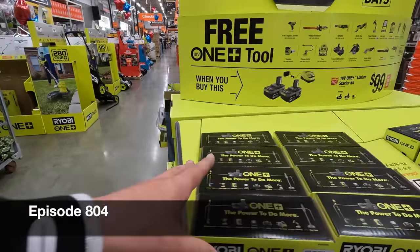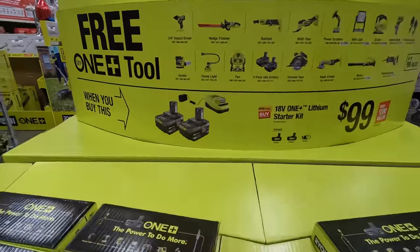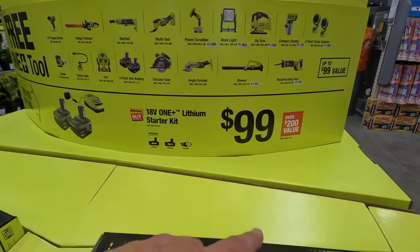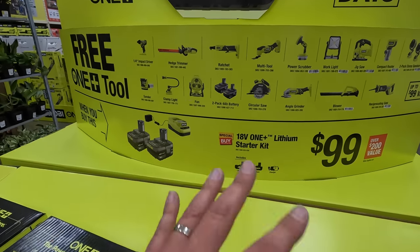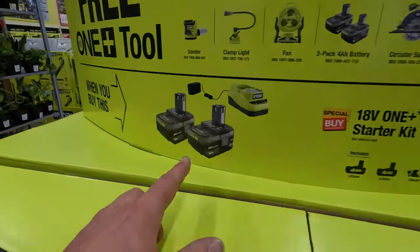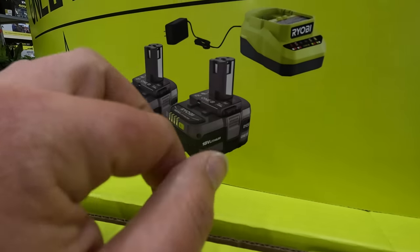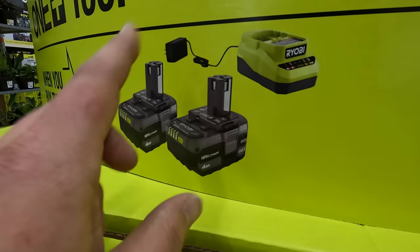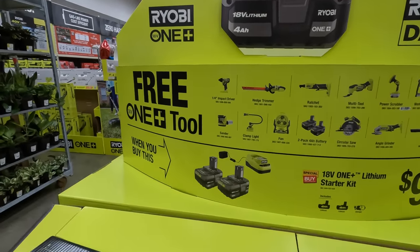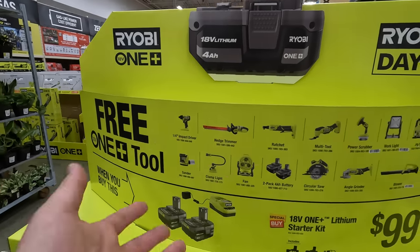This is part two of this video, we're going to continue off where we were. We have two four amp hour batteries with the charger for a hundred bucks — a great deal. I like the selection they have here. These four amp hour batteries are amazing. I want more because Ryobi batteries are the ones I use the most — they power fans, vacuums, and stuff like that. So I need more Ryobi batteries.